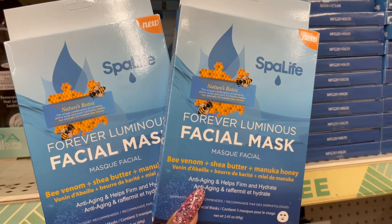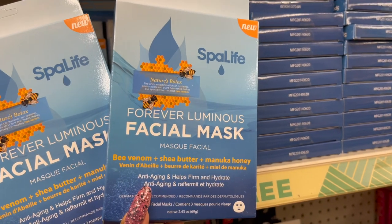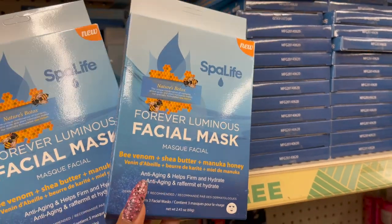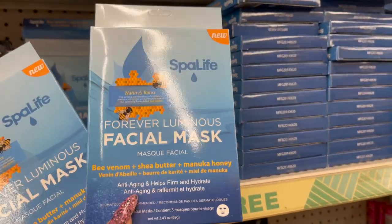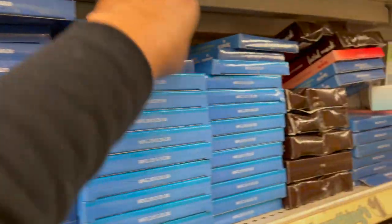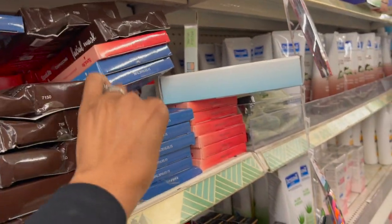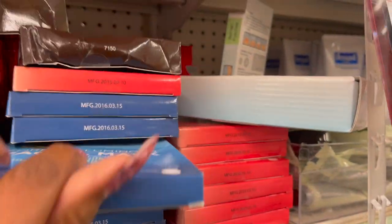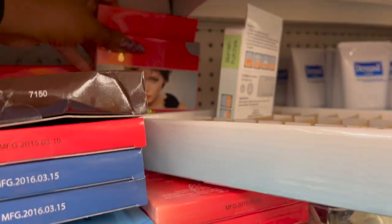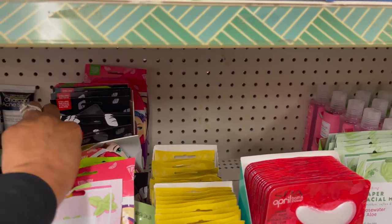We have some new Spa Life Forever Luminous Facial Masks — Bee Venom, Shea Butter, and Manuka Honey. Anti-aging, helps firm and hydrate. You get three masks for a dollar — that's not a bad deal. They have quite a bit here at this location. They still have the neck mask, the coffee one, and the glamorous facial masks. Only a tiny bit left of the Yes To Mask.